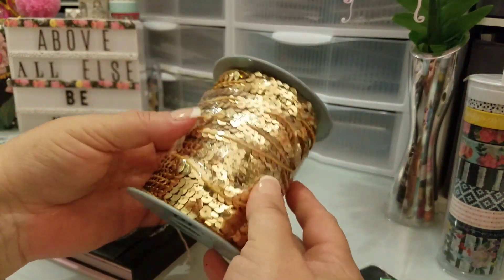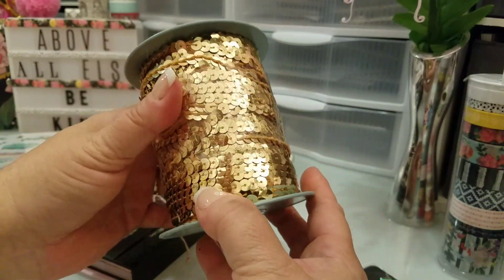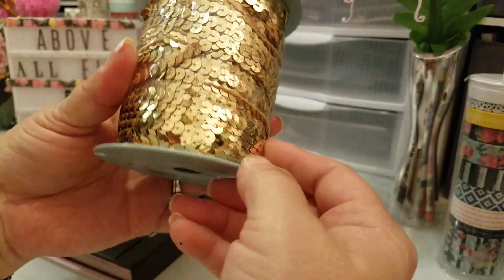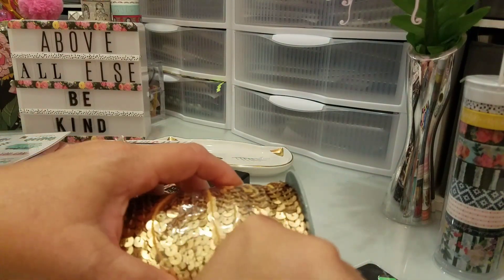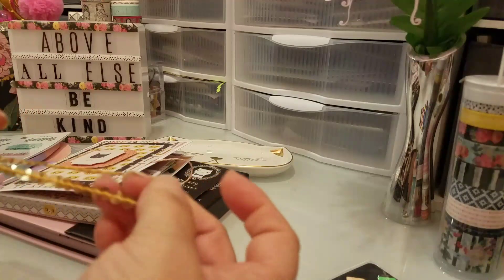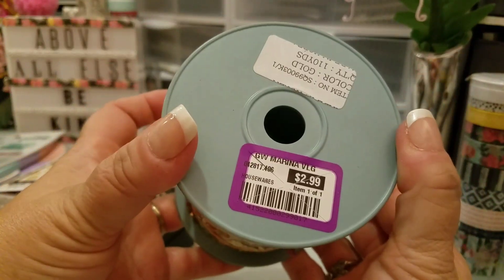The last thing I wanted to show you — my husband and I had to go to Goodwill to try and find pieces together for a costume for him, and I found this in the crafty area. It had never been opened and it's 110 yards of sequins. I don't know what I'll ever do with 110 yards, but look at how cute — and it was only $2.99.